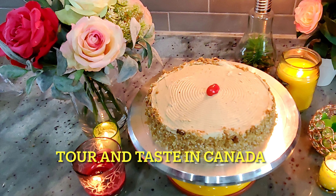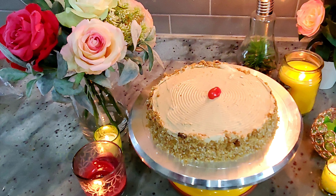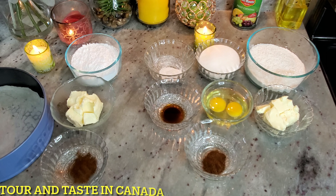Welcome to my channel Tour and Taste in Canada. Today I am going to give you a very delicious recipe: Bombay Bakery Coffee Cake. The ingredients are in two steps — one for the sponge and another for the icing.